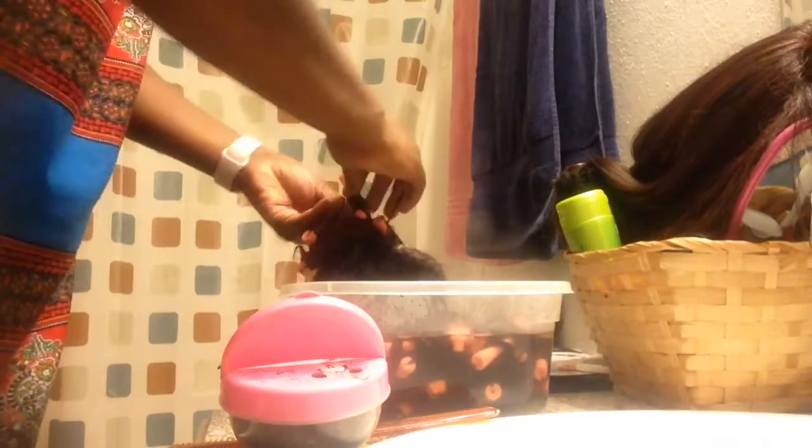I went ahead and wrapped the hair around the perm rod again and used the rubber bands to fasten the hair onto the perm rod so it wouldn't come loose again.